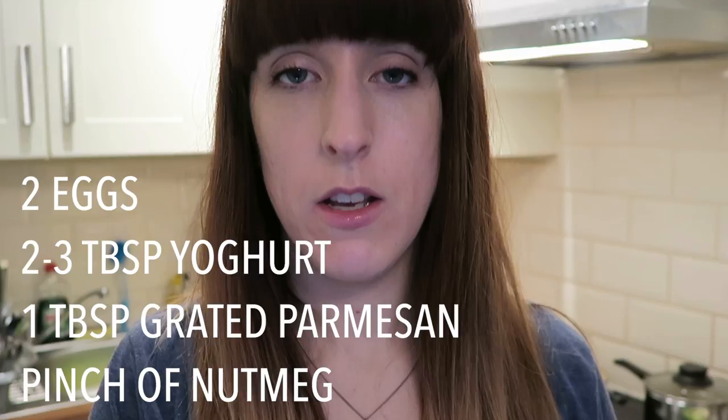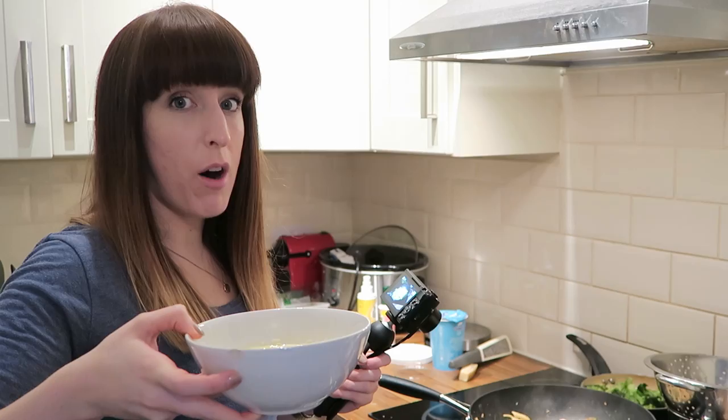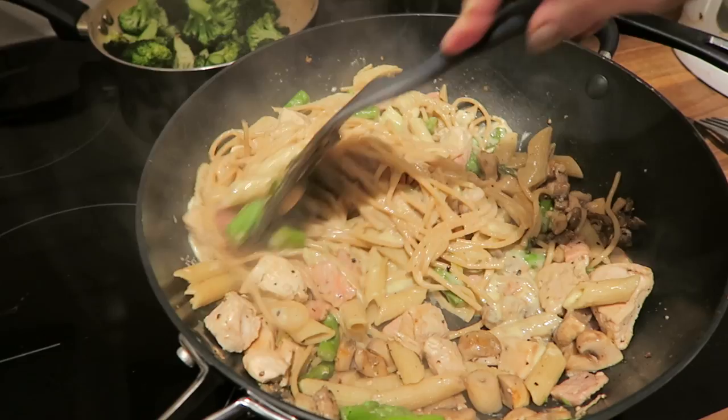Once the sauce is made, drain your spaghetti. Take everything off the heat and pour the spaghetti in on top of the chicken and bacon mixture. This next bit is tricky — the yogurt can curdle if it gets too hot, so you must make sure everything is off the heat before mixing in the sauce. Pour it in and slowly mix it around. The heat of the ingredients cooks the egg, but I'm paranoid about that, so I plate it up and microwave it for 30 seconds just for peace of mind.